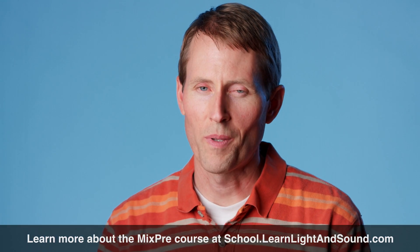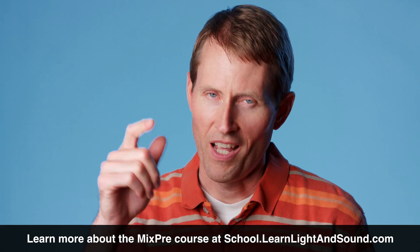So if this sounds like the right course for you, we'll be glad to have you join our little community, and we'll talk to you soon. Thanks.